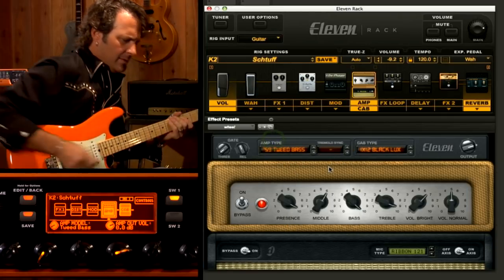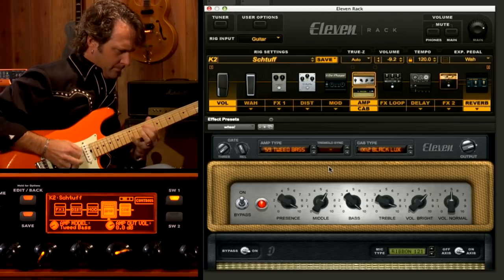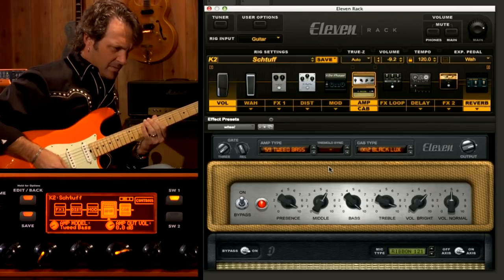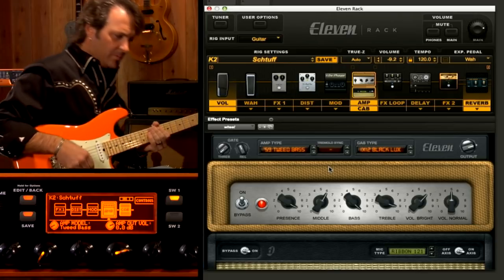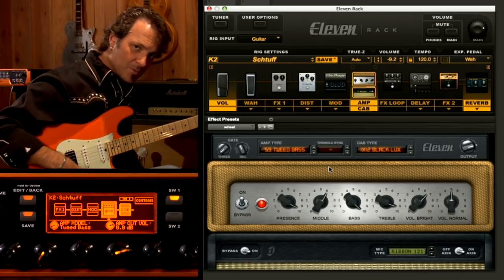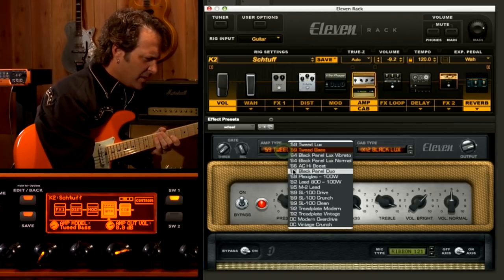The first one I figured we'd look at is an early American Tweed amp. It's also really, really sensitive. It's one of the first amp simulators or virtual amps that you can literally use the volume knob on, so it's pretty cool. Let's go to something like a mid-60s English amp.